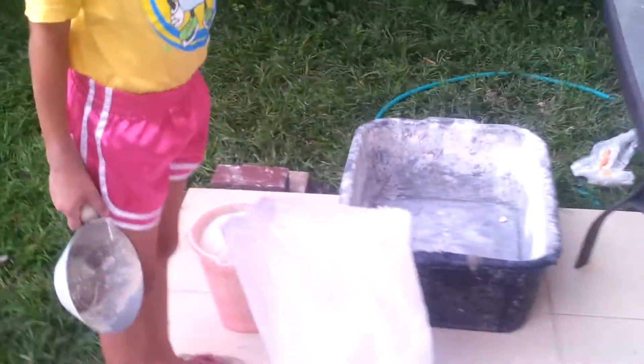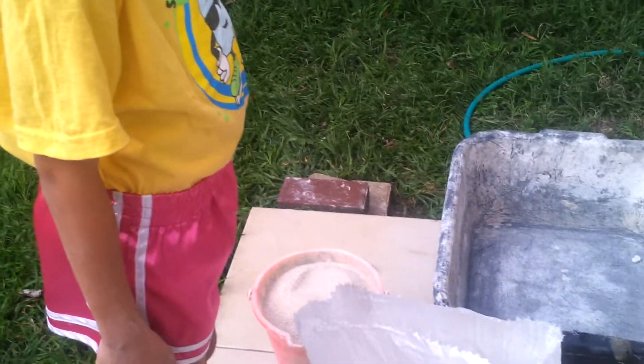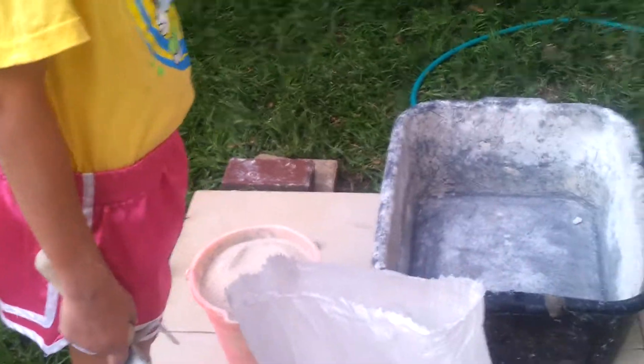What are you doing, Nili? I fill it in two times this pink bucket, and I'm putting it in here. Which bucket is the sand? This. And then I'm putting it in the black bucket.